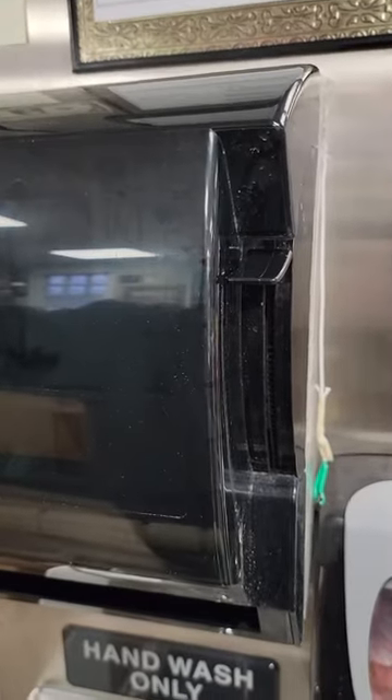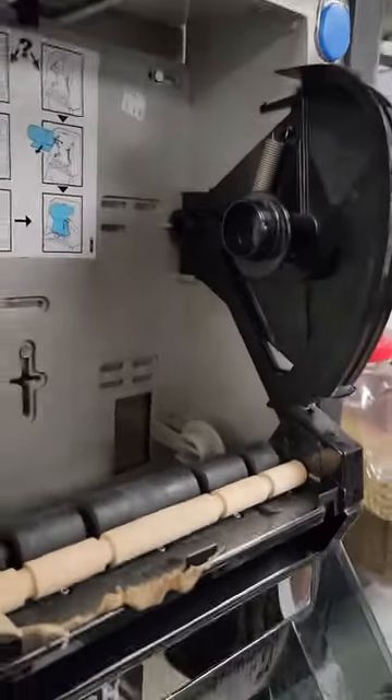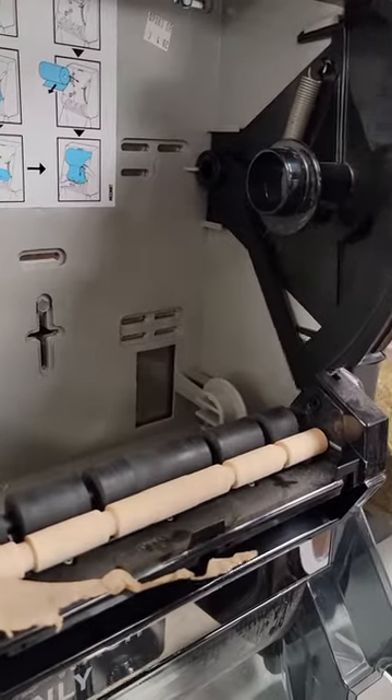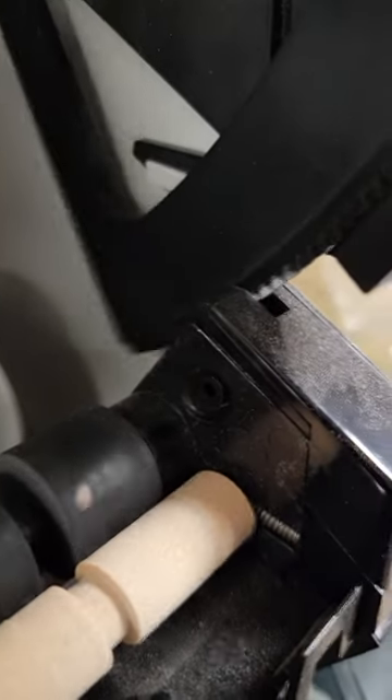If you own a Kimberly-Clark paper towel dispenser that is making this sound when you try to get paper towels, what's happening is the gear right there is missing.